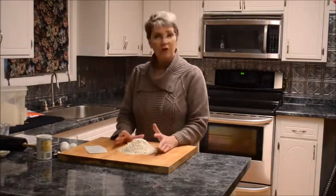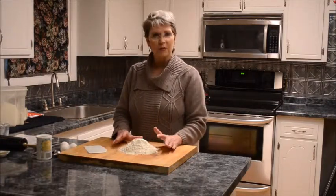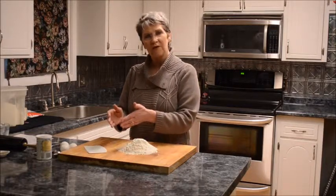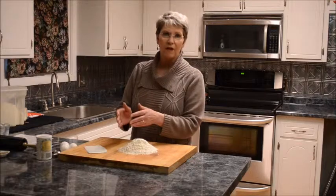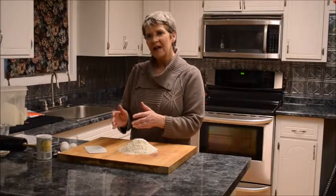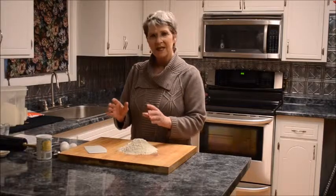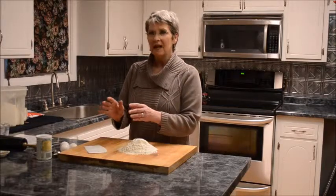I have here two cups of all-purpose flour. Now, once in a while I might take out a quarter cup of the flour and add a quarter cup of semolina, but I find that for this particular dish the semolina makes it a little bit tougher than I really like.